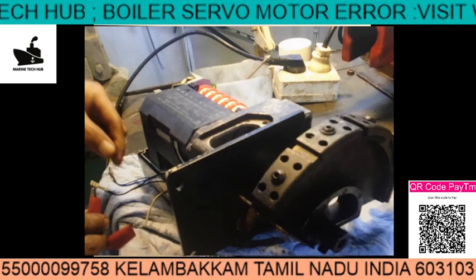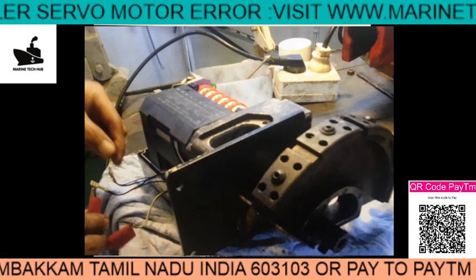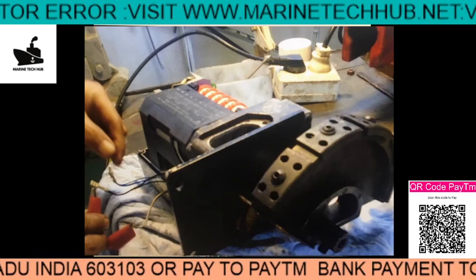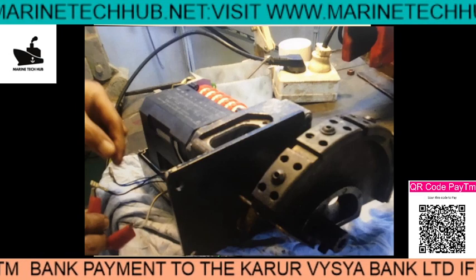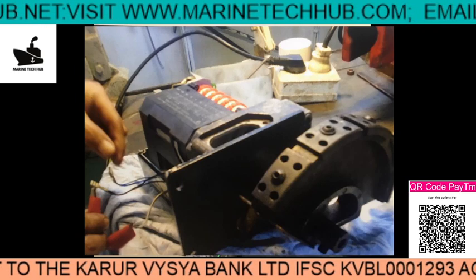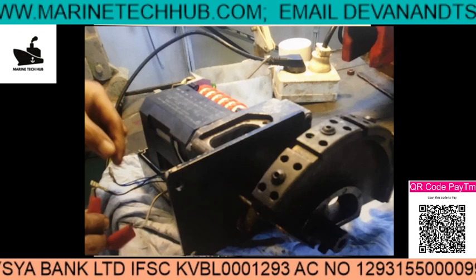They are trying with external power. When you give external power it should move in both directions. In case it is not moving, maybe the bearing is worn out or the motor is burnt. If it is working, then there is a cam here — you can see the red color one — and if the position of this cam is changed, it is not going to work.